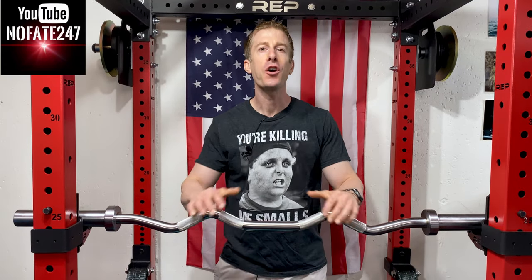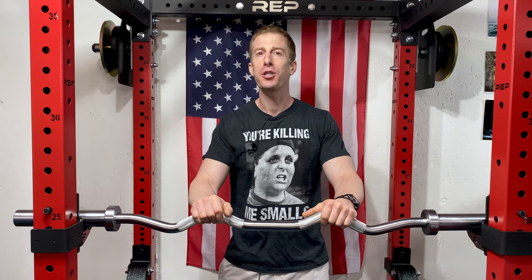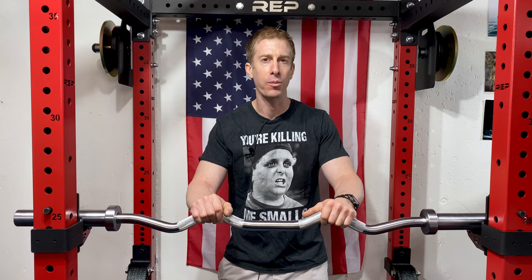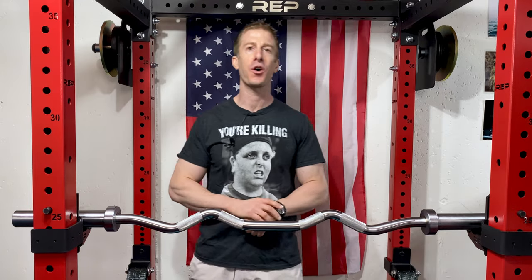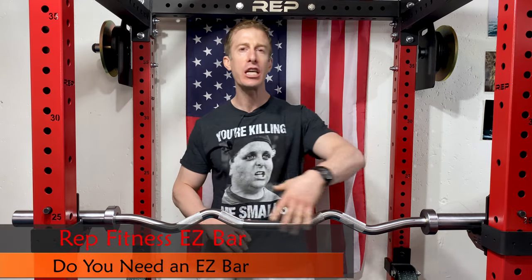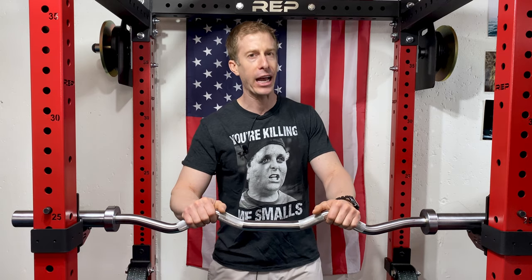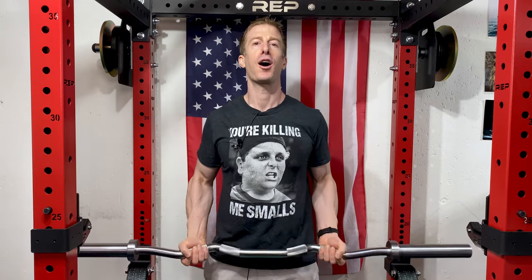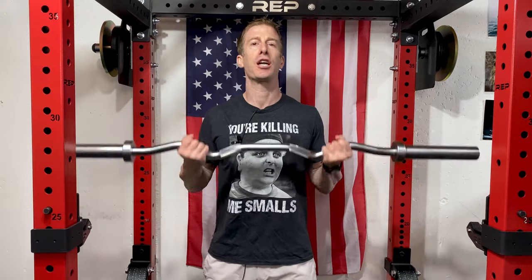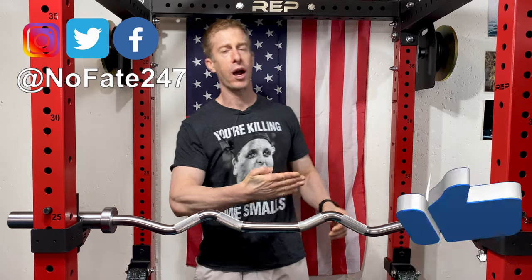The No Fade Channel checking in. Who needs an easy bar for their home gym? Nobody. Who should have an easy bar in their home gym? Everybody. That is why on this episode of Dad's Home Gym, I am reviewing the Rep Fitness easy bar, and I'm going to be giving you some of my favorite easy bar exercises that go a bit more beyond your standard easy bar curl. If this is your first time to the channel, do me a huge favor — give this video a like and hit that red subscribe button.